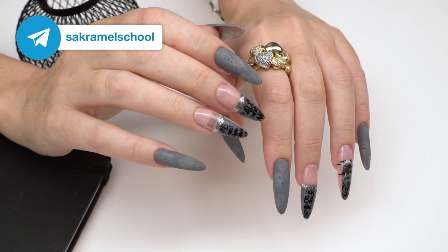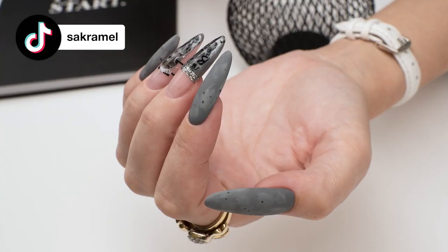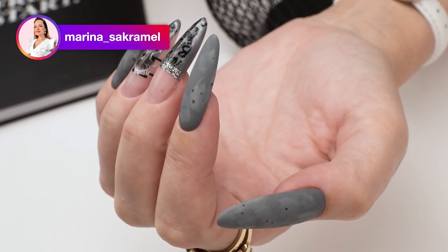Was this transformation a success? Give this video a big thumbs up if you enjoyed it. Don't forget to check out my other videos with nail transformations. I wish you all success in your work. Good luck! Bye bye!